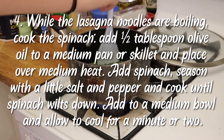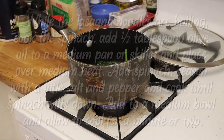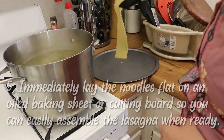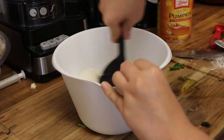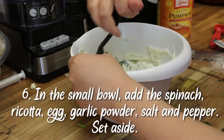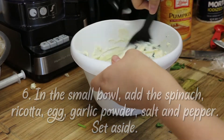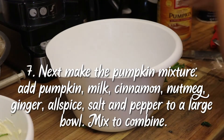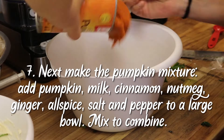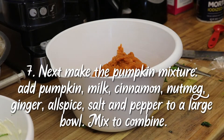While the noodles were cooking, I cooked the spinach. It needed way more spinach than what the recipe calls for — I'd suggest tripling, maybe even quadrupling, the amount for the spinach mix. After cooking the spinach, I put it in a bowl with the ricotta, egg, garlic powder, salt, and pepper, and mixed it up.